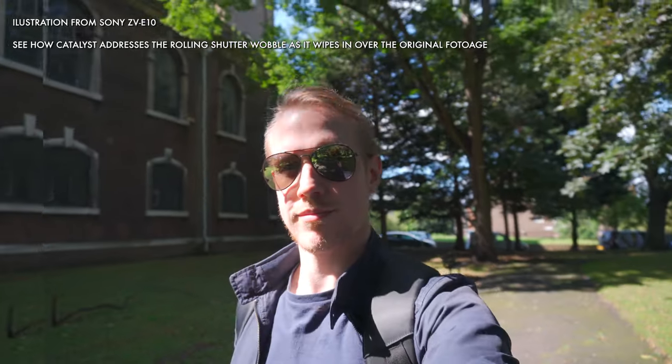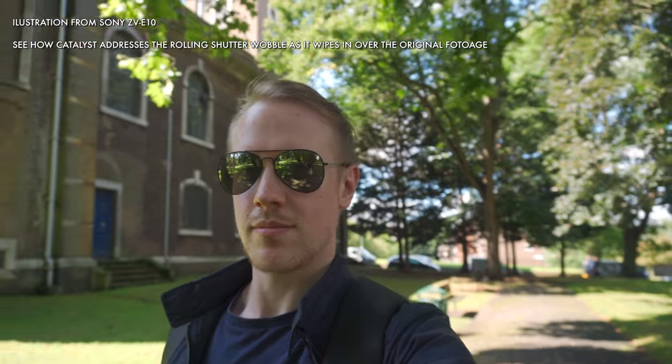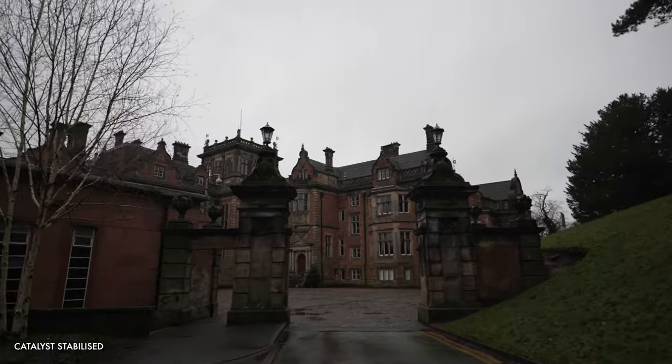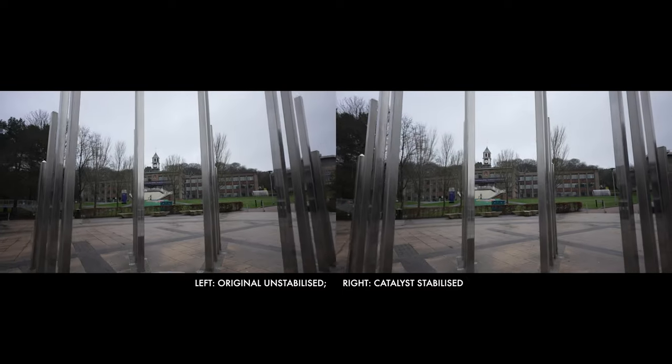Catalyst is my secret source of choice when it comes to vlogging. I consistently produce the best results on my ZV-1, ZV-E10, and A7C using Catalyst, and the A7IV is unlikely to be an exception. We get a nice balance of preserving natural movement while completely smoothing out all jitter and shake. Catalyst can also help with rolling shutter issues — a nice bonus for the A7IV. These benefits carry over to non-vlogging walking shots too, and with a bit of practice and stealthily styled stepping you could reduce residual up-and-down motion quite a lot.